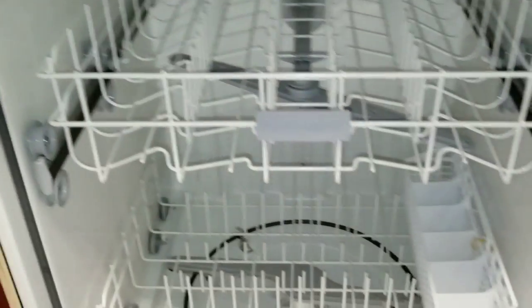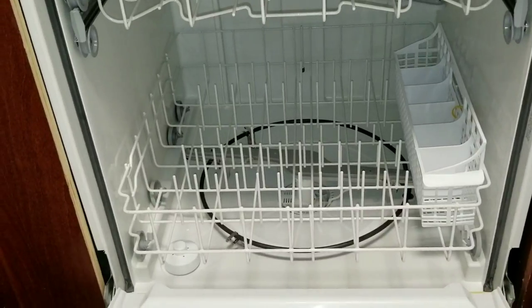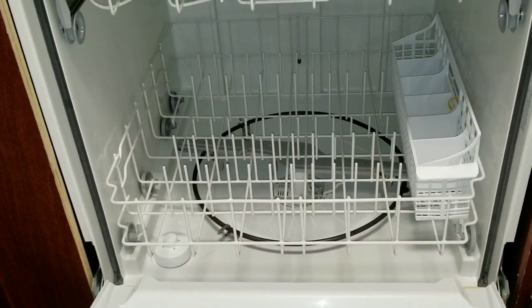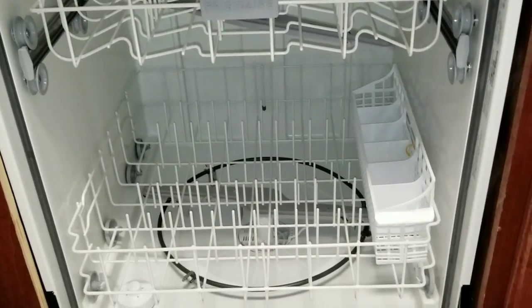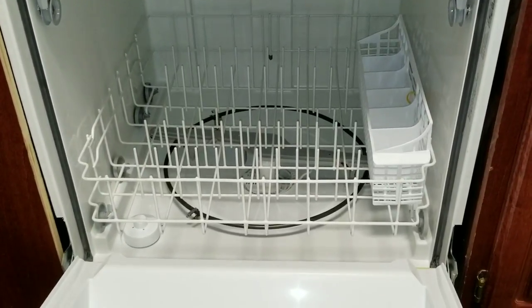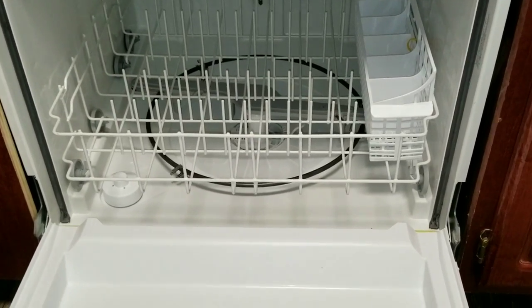On today's video we'll be dealing with a dishwasher. The call that was received was the tenant states that the dishwasher was on fire and it was throwing just a lot of smoke all over the kitchen. In my experience there's basically two reasons why they'll experience smoke coming out of their dishwasher and smoking up their kitchen.